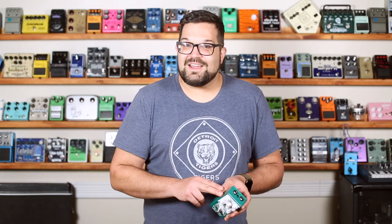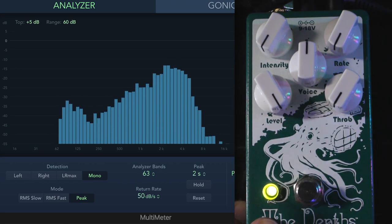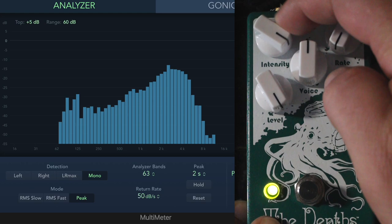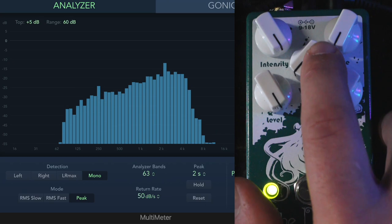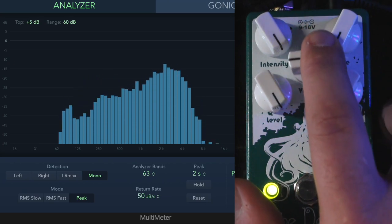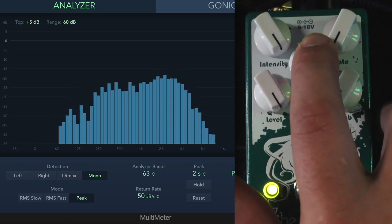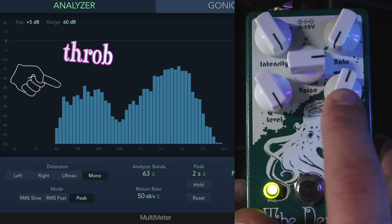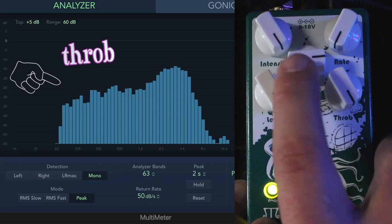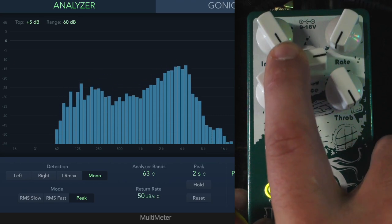Let's throw some static through the pedal and graph the frequency response so we can see what those knobs are doing. Here's our static, and we'll bring in the effect with the intensity knob. Here we can watch the voice knob affecting which areas of the frequencies are getting swept through. And now as we bring in the throb knob, watch the left side of the spectrum — you can see some of those frequencies getting a little extra kick. Like I said, it's pretty subtle, but it's definitely there.